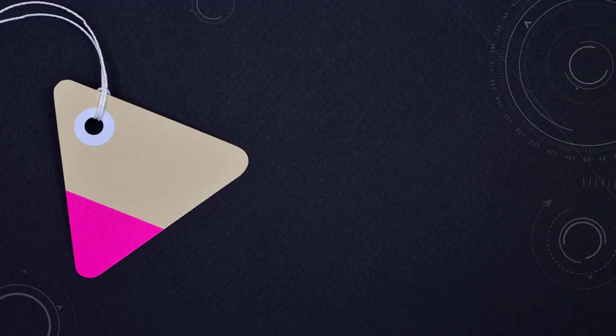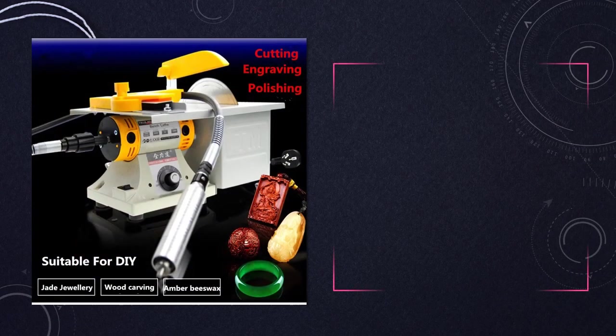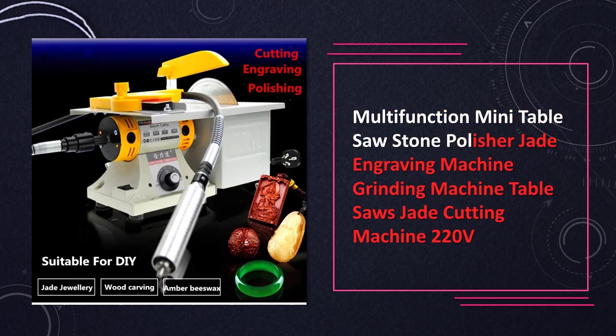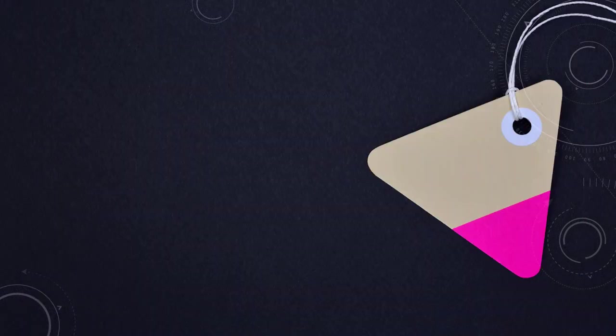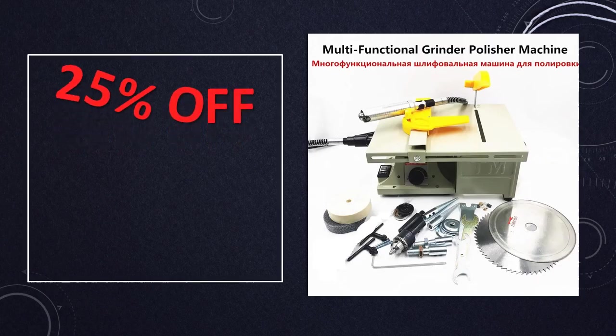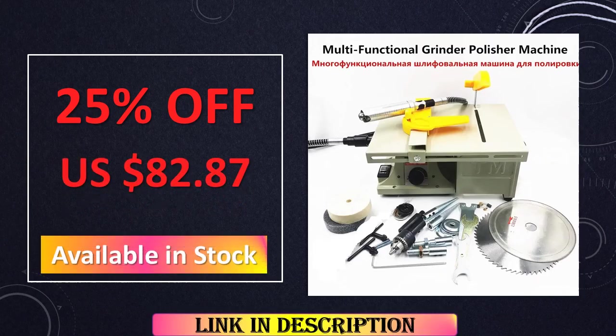At number 9: the 220V Multifunction Mini Table Saw Stone Polisher Jade Engraving Machine. Operating at 220V, this multifunctional mini table saw is specially designed for stone polishing, jade engraving, and more. With its compact size, it's perfect for smaller workspaces. The versatility of this machine allows users to achieve precise cuts and detailed engravings, making it a valuable tool for craftsmen and hobbyists alike.